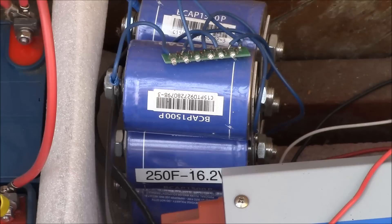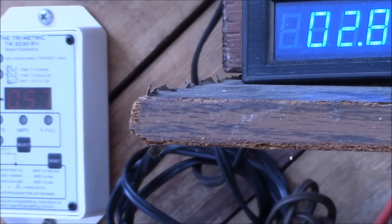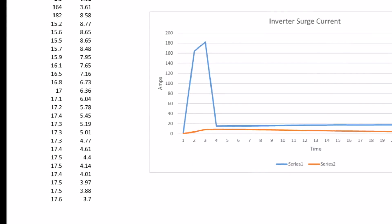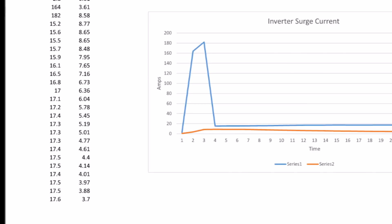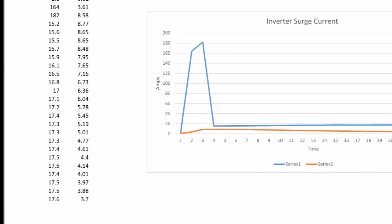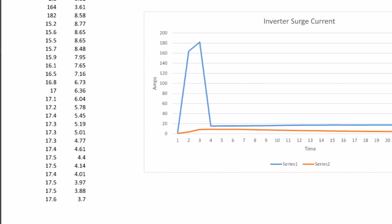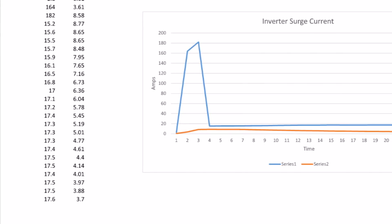In the following video clip, on the left is the Trimetric meter reading the battery current, and on the right is the inverter current. You can hear the buzz when the inverter kicks on and the inverter ramps up its output. I don't have a peak-and-hold meter, so I grabbed some numbers off the video as the readings changed and summarized them in a chart. Series 1 is the inverter current and Series 2 is the battery current.